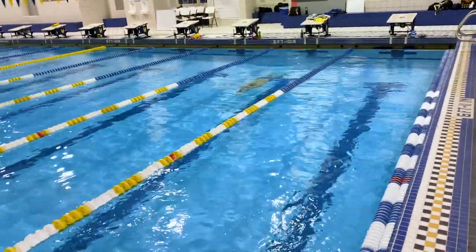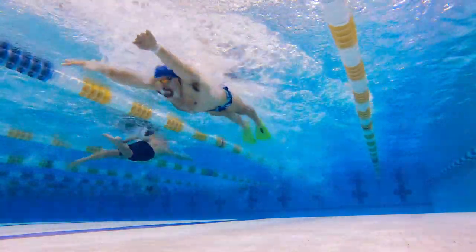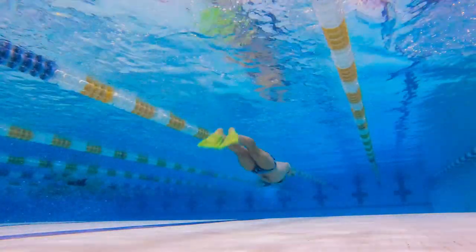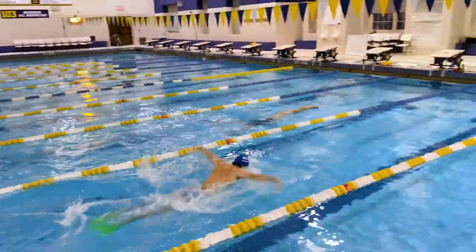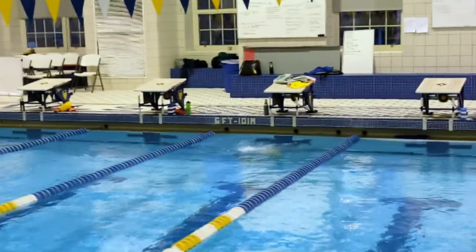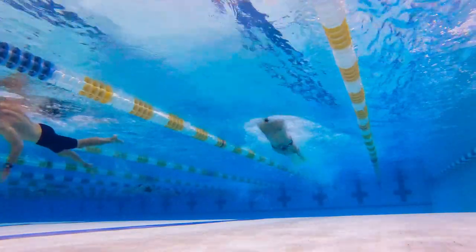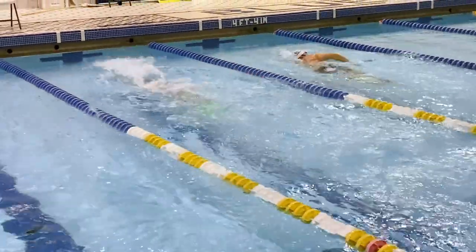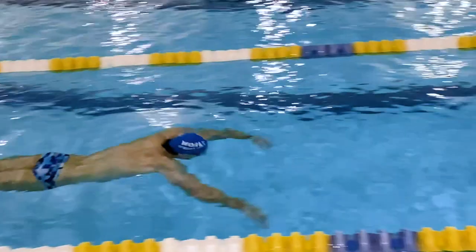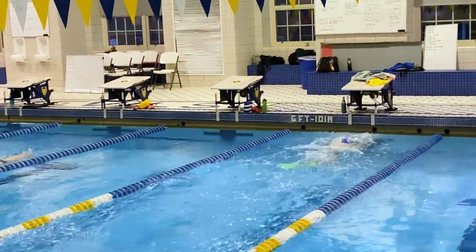Round two — adding fins makes things more interesting. I can push the underwaters, feel more comfortable with the stroke, and my upper body is a lot more relaxed on the recovery. First 50 of round two, I split a 13.0 on the first 25 — definitely faster than without fins — still focused on a clean hand entry, arms reaching to 11 and 1 directly in front of the shoulders. I split 15.9 on the second 25 for a 29.0. On the second 50, I add more pop in the underwater dolphin kicks about halfway, and really try to keep the chin right at the surface of the water — first 25 in 12.5. We go 15.2 for a 27.8 on the second 50.